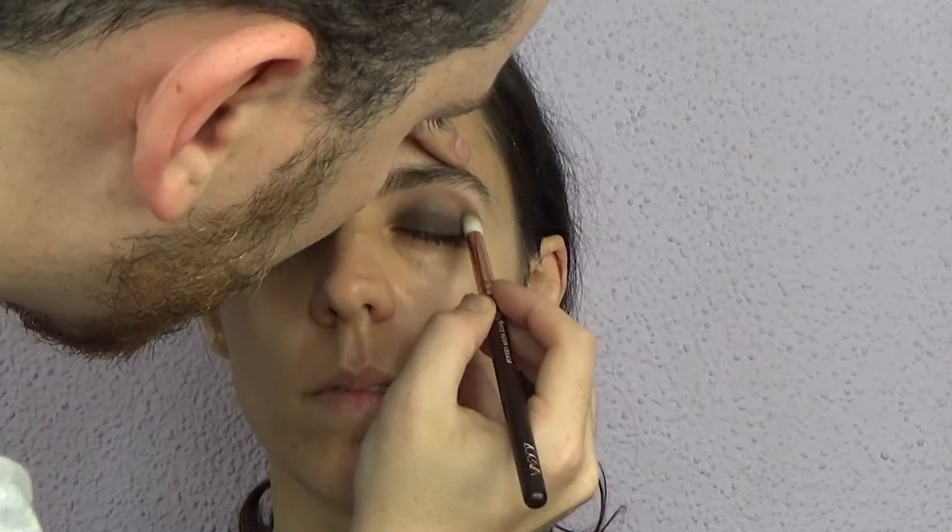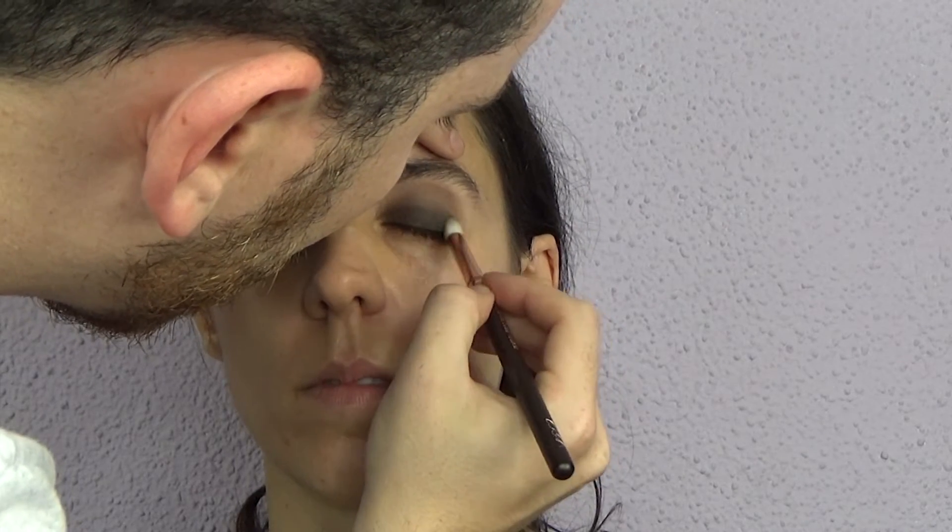I'm gonna take a shade from the Modern Renaissance palette called Tempera — it's a beautiful nude shade — to highlight the bridge of the brow and set the paint pot we applied before. Now I'm starting to work with the Master Palette by Mario, taking Lula, which is a beautiful matte shade perfect for transition. I'm applying that with the Zoeva Luxe Petite Crease brush — very fluffy but pointy at the tip, great for application and blending. I'm going back and forth and also applying that on the outer corner.